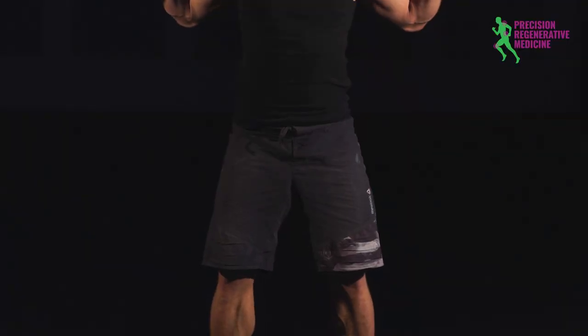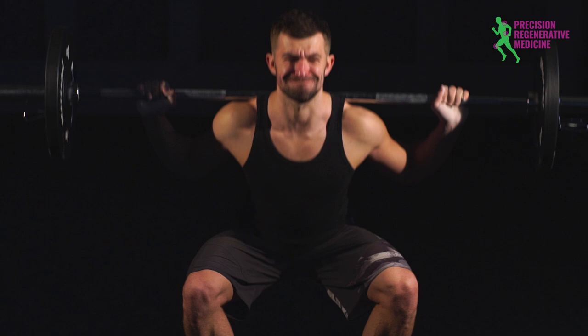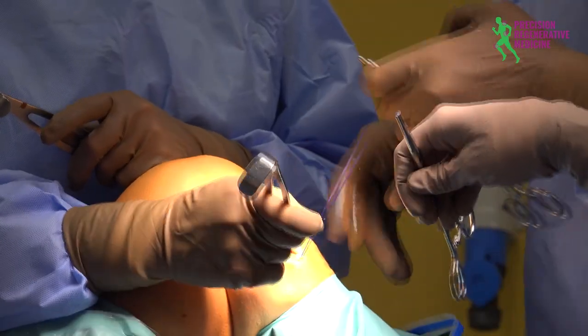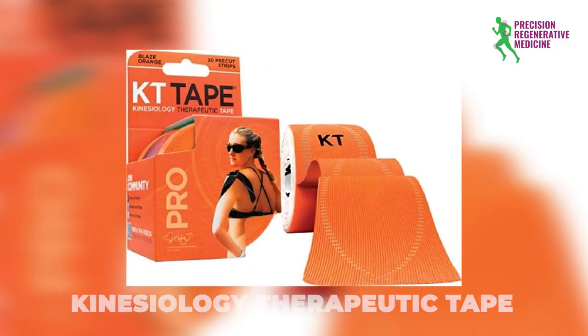Do you have medial knee pain? Are you trying to take some of the pressure off of that medial knee so that you can still continue your workouts, and you know that it's a mild injury or not a severe one that needs you to be in the operating room? Today we're going to talk about specifically bracing that medial knee with KT tape, known as kinesiology therapeutic tape, or KT tape for short.